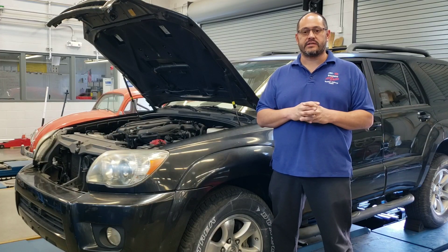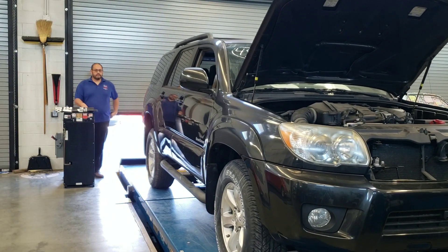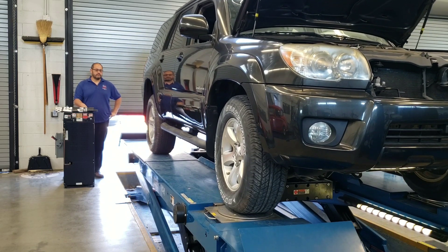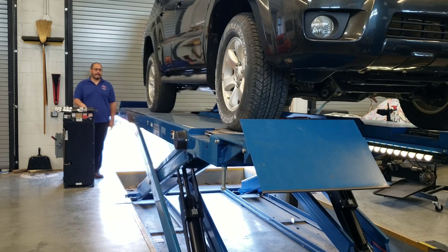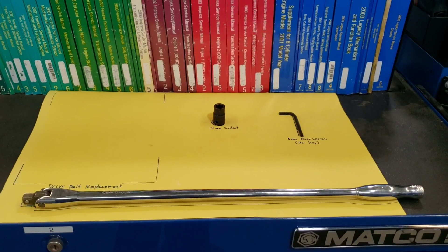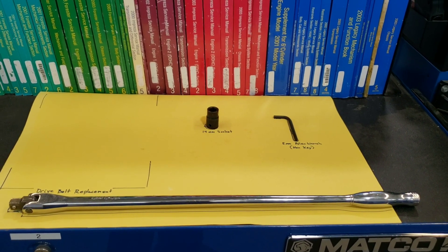Hey guys, today we're going to replace the drive belt on a 2006 Toyota 4Runner. We're going to be using a half-inch breaker bar, a 14mm socket, and a 5mm Allen wrench to complete this job.